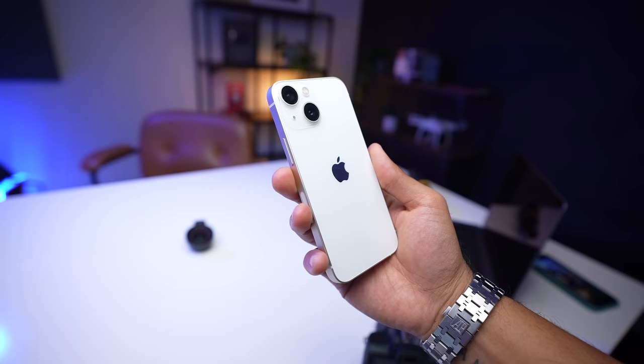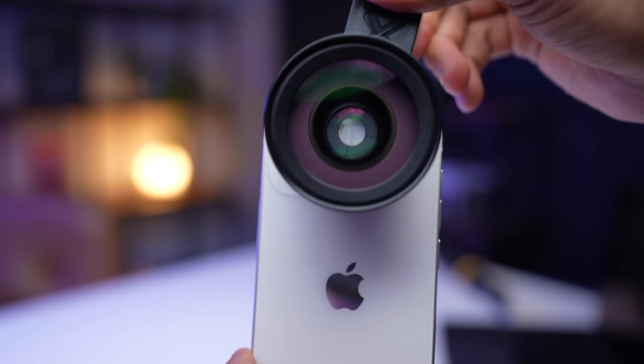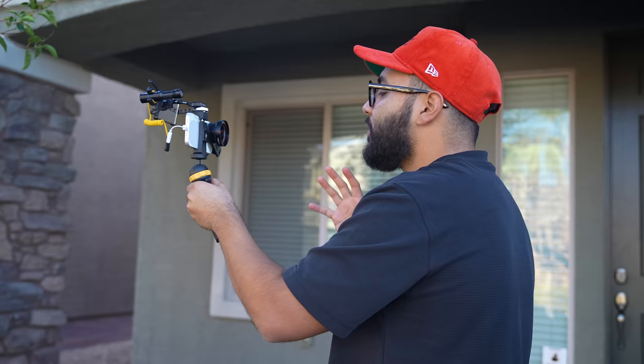I have an iPhone 13 mini — the cheapest version of the iPhone 13 you can get. I wanted to get a wide angle lens that could be used on the regular camera, because that's the camera that has cinematic mode. Most smartphones have one superior camera, and usually it's the main camera in the rear. But if you're gonna shoot vlogs or want a wider shot with the best quality possible, your best bet is to get a lens for your smartphone.